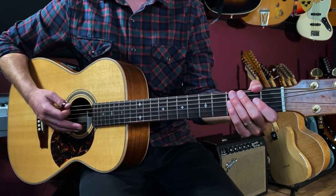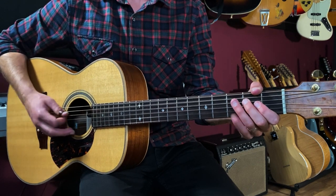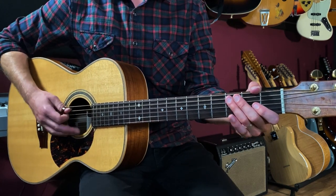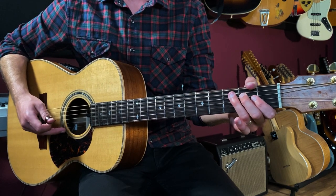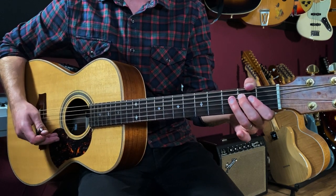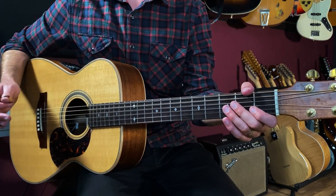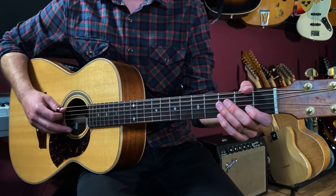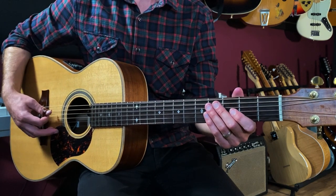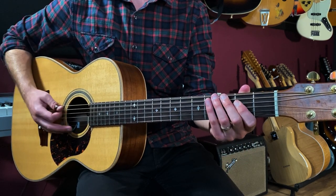Sometimes I'll drop my hand on the backbeat — one, two, three, four, one and two and three and four and — unless I'm playing a note, in which case I'll just play that beat on beat four. Where I can, I'll drop my finger to get a little groove going. I'll play that pattern twice, and then on the third time I'll change that last note from the second fret on the fourth string to just open A.